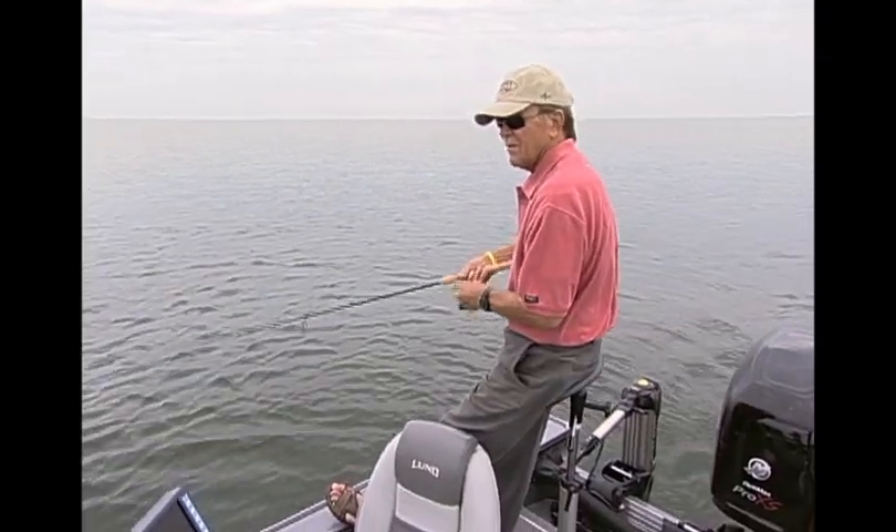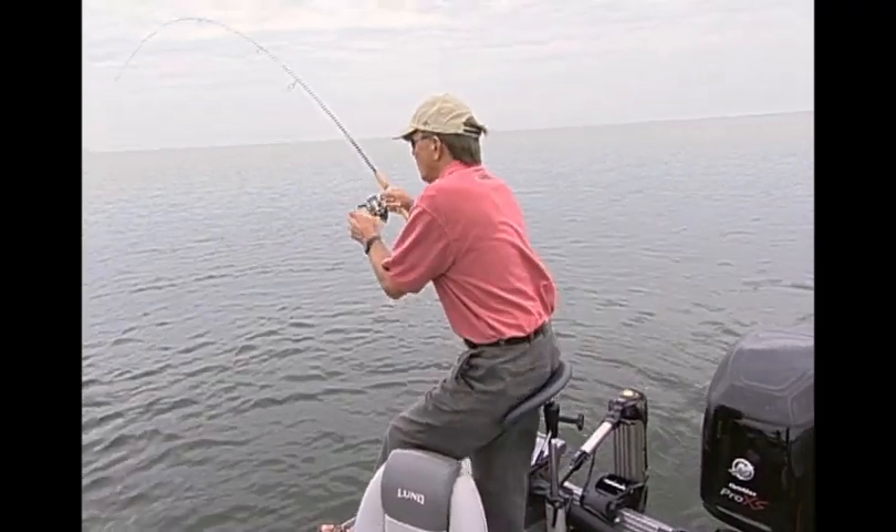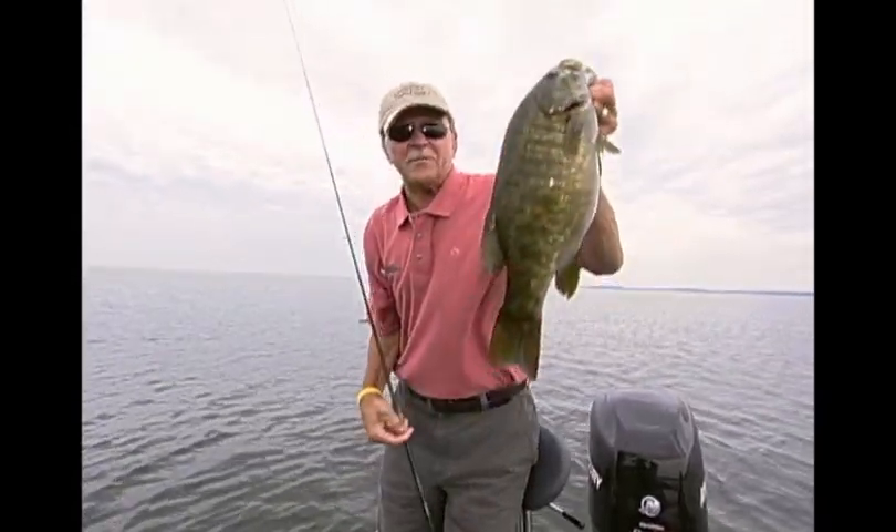Jab, jab, jab — bam! The relentless jab sets him up and the hook finishes him off. It's lights out for lunkers.